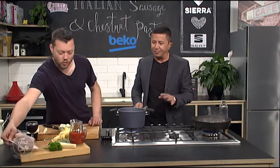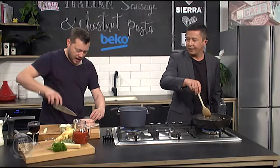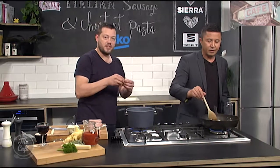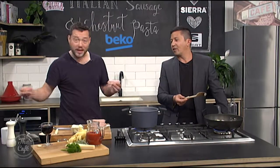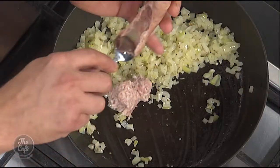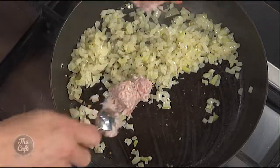Now we're going to get some meat in there, we've got the sausages. This is a great way of doing it — you could do this with just mince, but this is a great way of getting loads of flavour and quick flavour into a pasta dish. So you buy the whole sausage and just scrape the meat out. Then you've got a flavoured mince — you're already on the front foot.